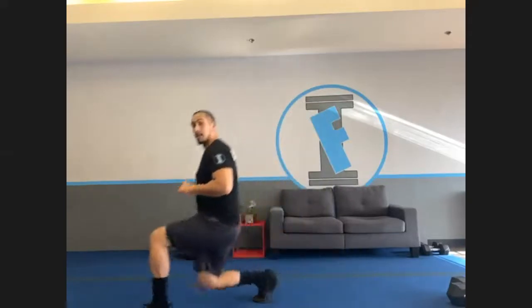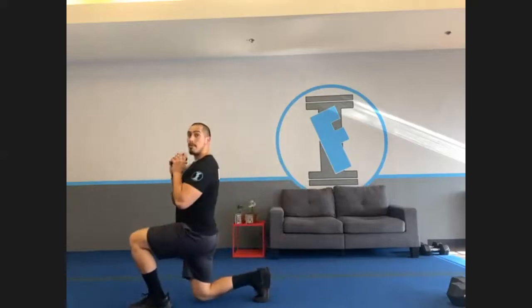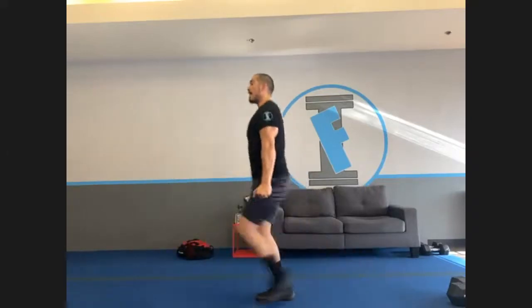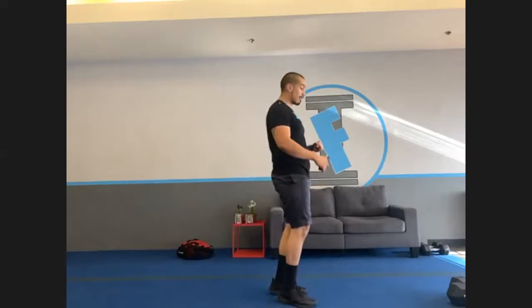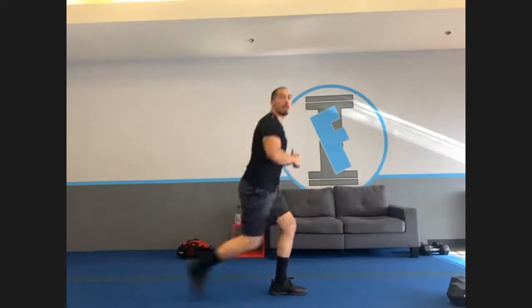Exercise B is going to be the other leg — same exercise but switching from one leg to the other, back and forth. Remember, you can grab your weight up to your chest or down to the sides. Last warm-up: reverse lunge and twist — bring one leg back and twist to the side, other leg.